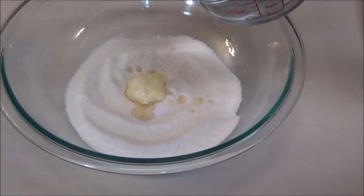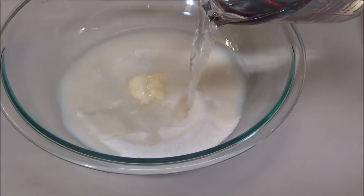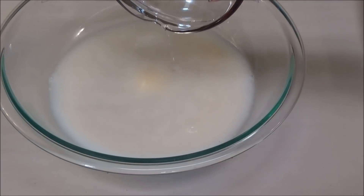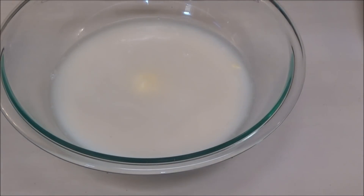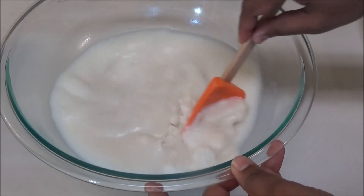To this I'm going to add in two and a half cups of warm water. It may seem like a lot but trust me, that cornmeal is going to absorb the water. You just want to mix this so that it doesn't have any lumps.